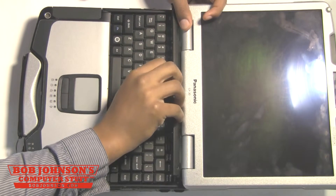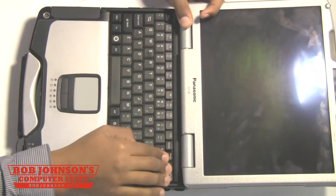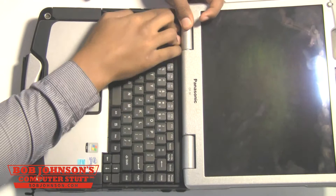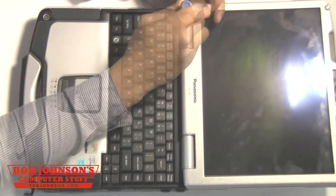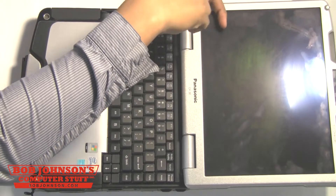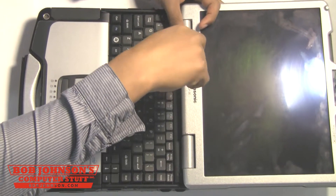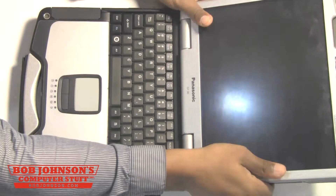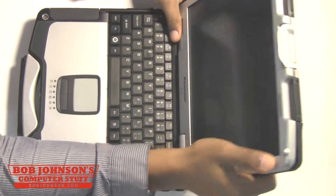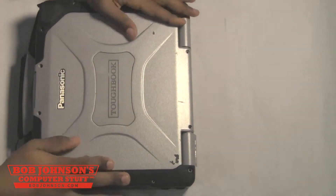After which, you will now replace the keyboard bezel, which goes over top of the keyboard. There are four screws for this bezel, so definitely keep track of all these screws. They're very, very small screws that need to be replaced with a Phillips head screwdriver. Once you replace all four screws, you should now be able to close back up your display.